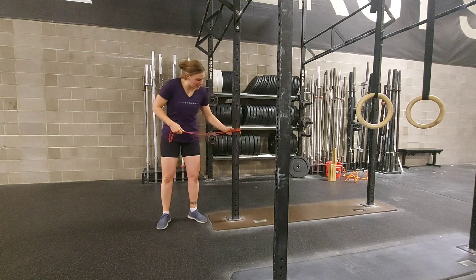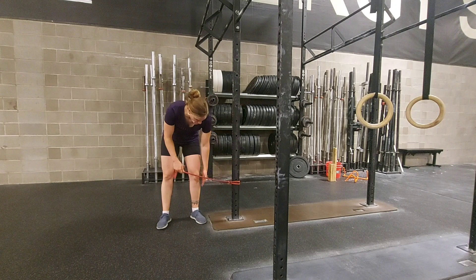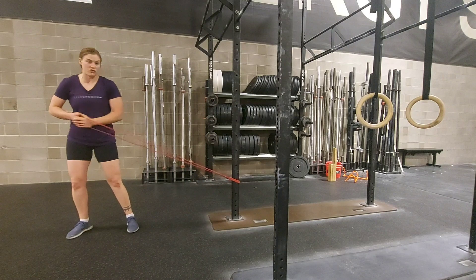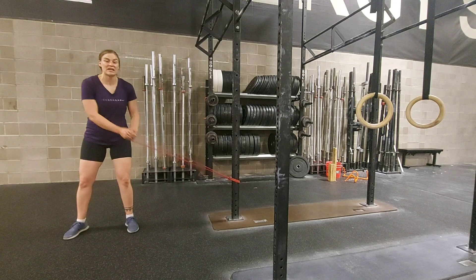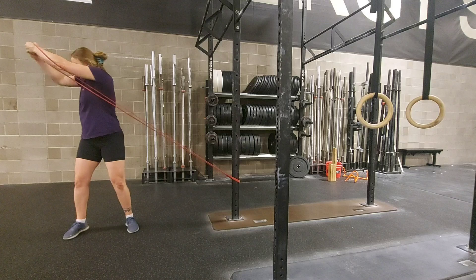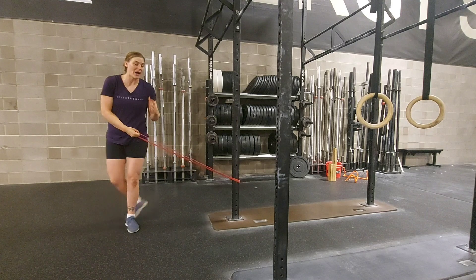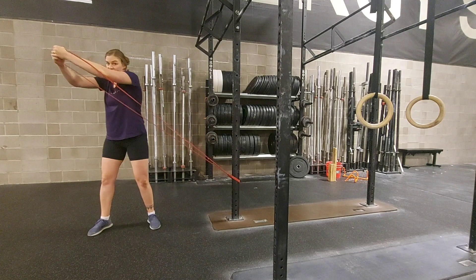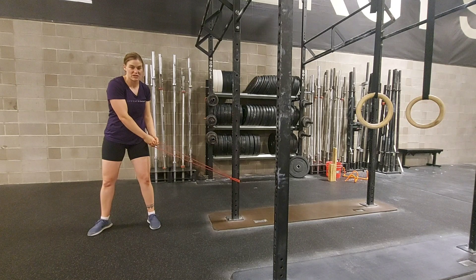To get started, place the band down around the height of your knee or just below. Now depending on how far away you step from the pole, that will increase the resistance as you go through your low to high banded chop. I would like you to have some resistance as you chop up and some resistance as you bring your hands back down to that starting position.